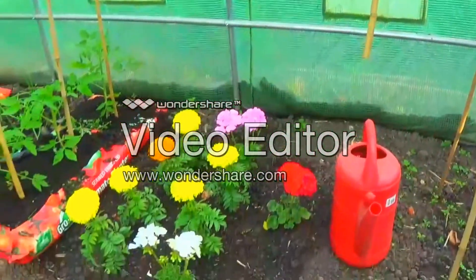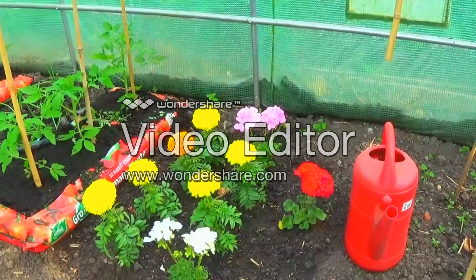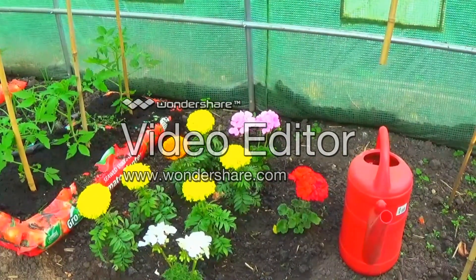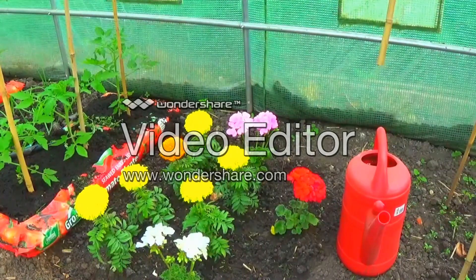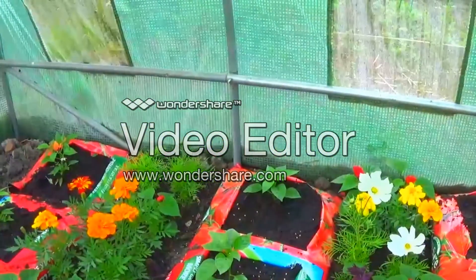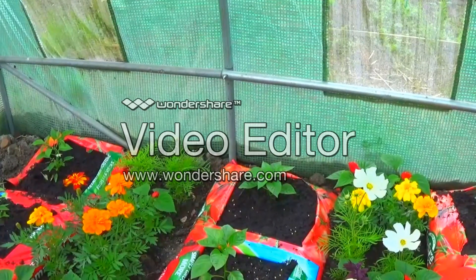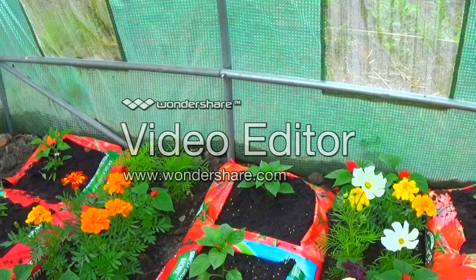The flowers down here are looking well. We've got a selection of flowers — I can't think what the white ones are called now, but there's a mixture. There's a mixture in here and over here. The whole point of putting the mixture in is to give loads of different smells and make it nice and bright. These purple ones are not too bad really.